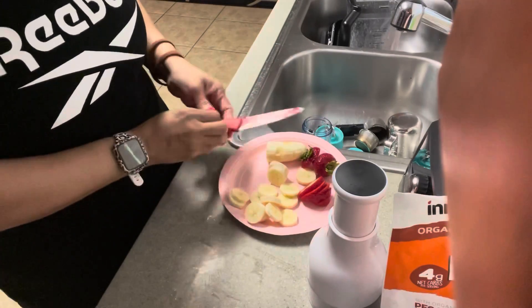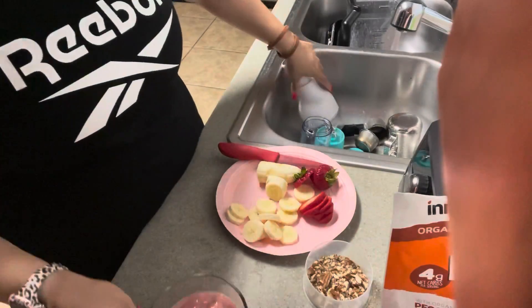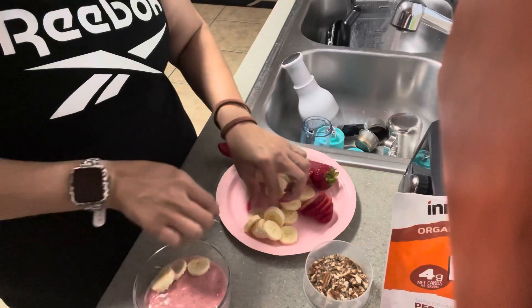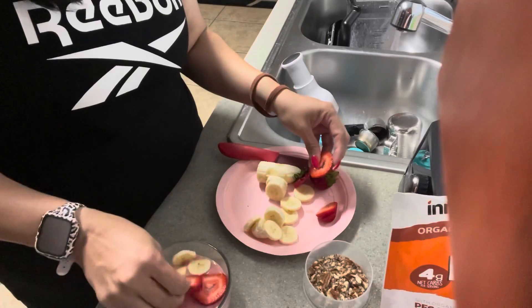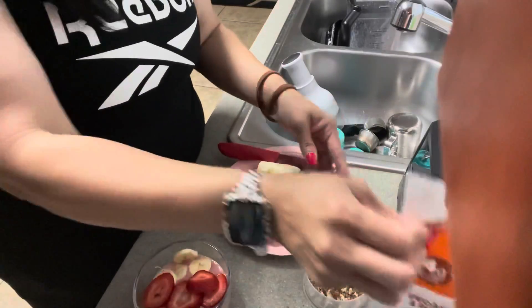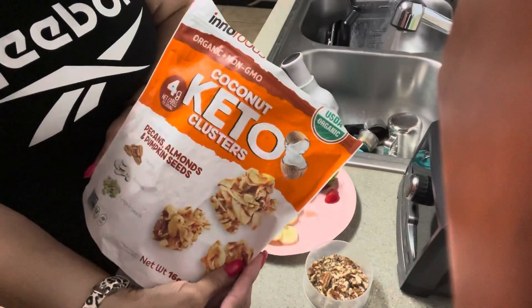Alright, now for the fun part — let's assemble! I'm gonna put my bananas on and my strawberry. Wow, okay, that looks beautiful!